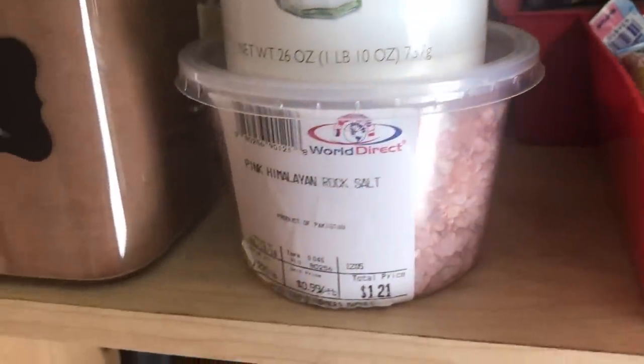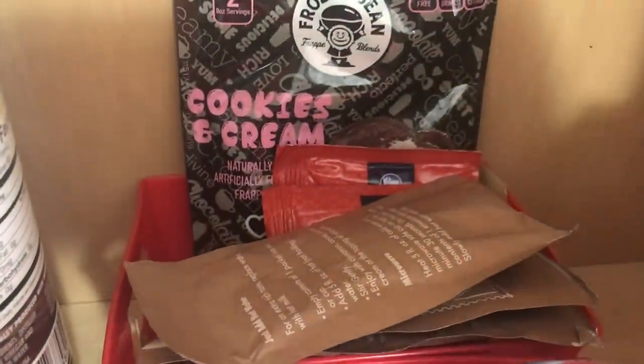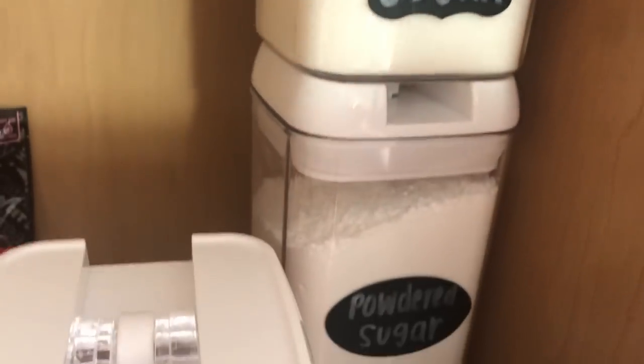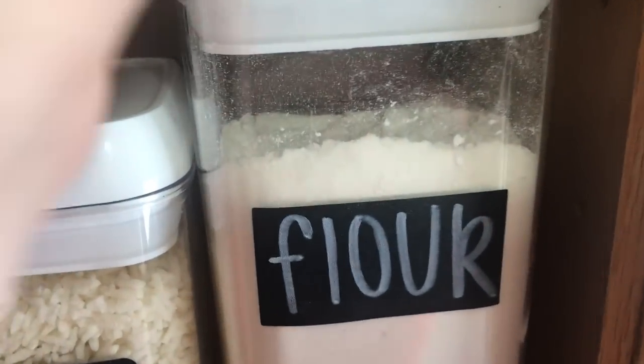I am so happy with how this cabinet looks now — it is so functional and so efficient. I have my salts here, I have all my Crystal Light and drink powders in these red Dollar Tree bins, and I just think it looks so good. On this side I have my sugar, flour, coconut flour, and powdered sugar, and then right next to that I have the rice.